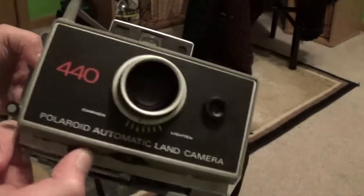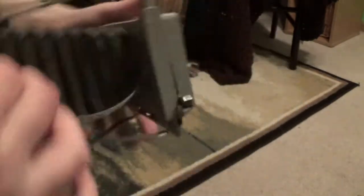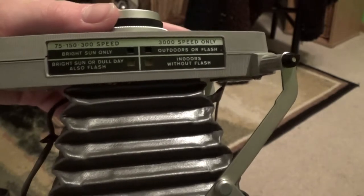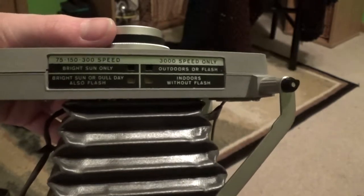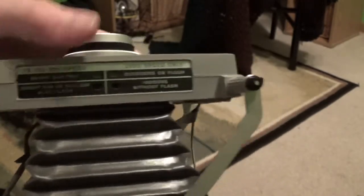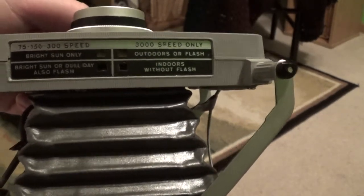The scene selector just goes back and forth here. If you look on top of the camera, you see where it's highlighted yellow — it reads 75, 150, and 300 speed, bright sun or dull day, also flash, and 3000 speed only indoors without flash. If I switch the scene selector, the yellow comes up to here, and it is outdoors or flash, and bright sun only.